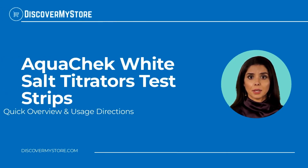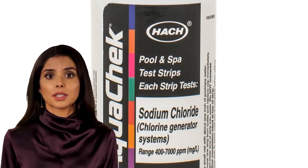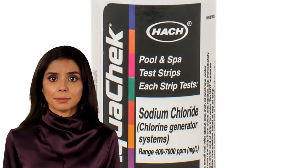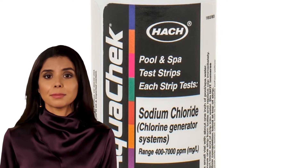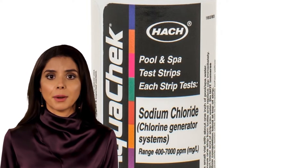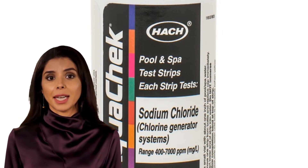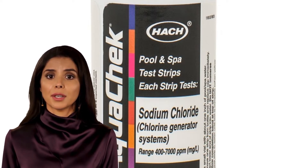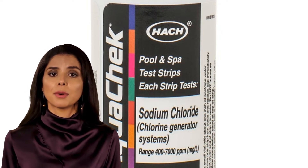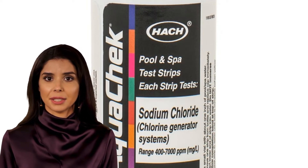In this video we will quickly overview AquaChek White Salt Titrators test strips. AquaChek White Salt Titrators test strips keep your pool sufficiently monitored for salt. Ideal for customers who have salt generator systems, AquaChek Salt Titrators measure salt sodium chloride levels from 400 to 7,000 ppm using a small water sample.